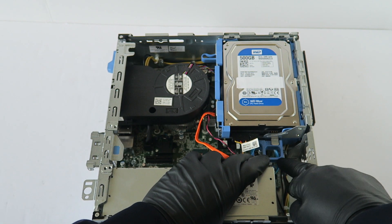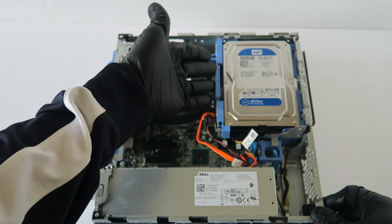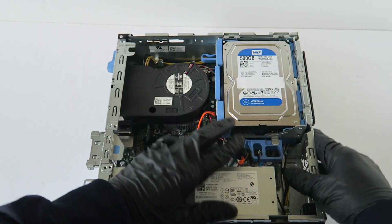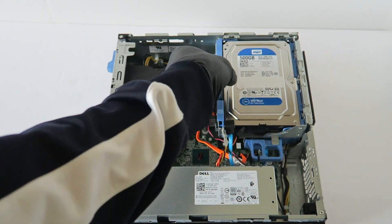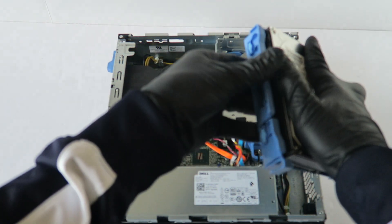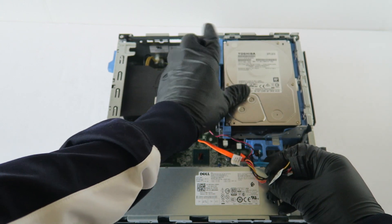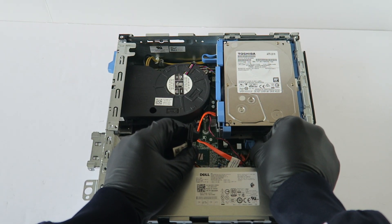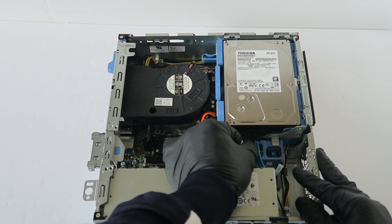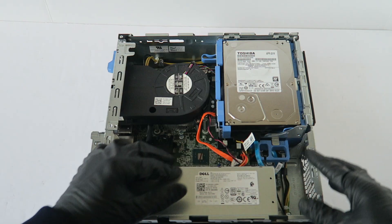You're going to disconnect right here for the hard drive cage, and right here you press to the left to lock it. Then you're going to move the hard drive and disconnect the SATA and power cable. I'm going to be upgrading to 2 terabytes — it only has 500 gigs in here. Connect back the SATA and power cable.